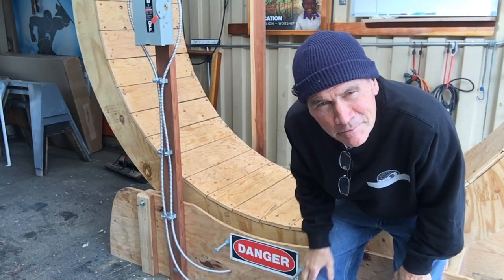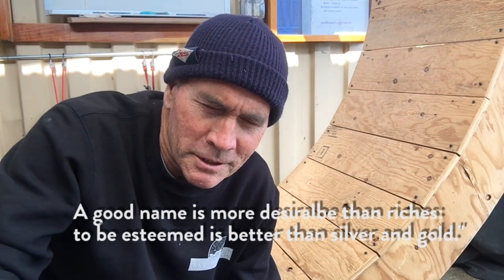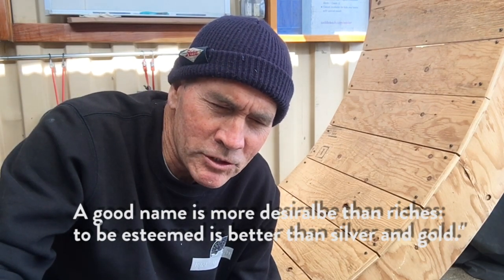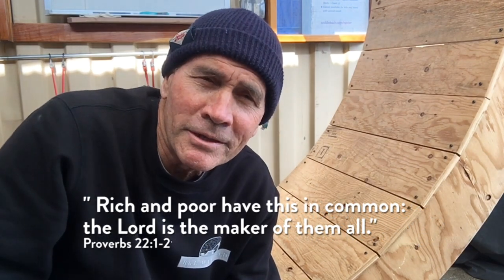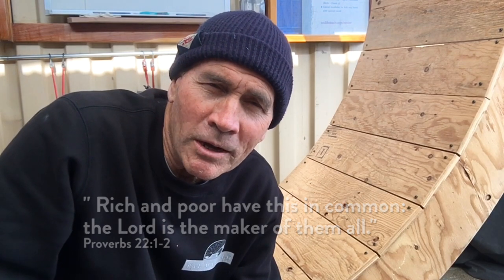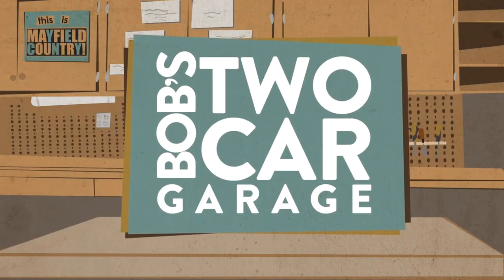It gives it the cool factor, and sometimes the cool factor is important. This was a really fun project. I want to leave you with this proverb: a good name is more desirable than riches, and to be esteemed is better than silver and gold — the rich and the poor have this in common, the Lord is the maker of them all. What does that mean to you and me? No one else can be you. Don't forget to like and subscribe.